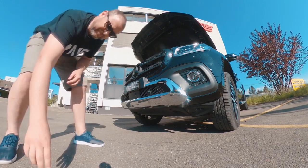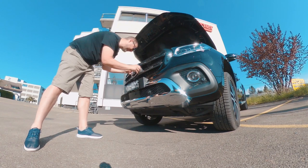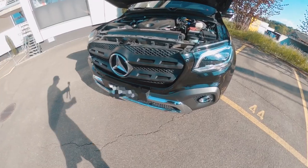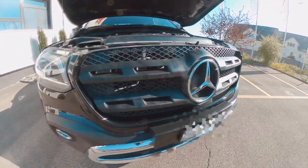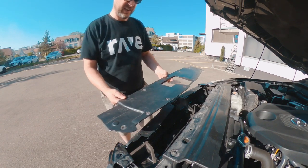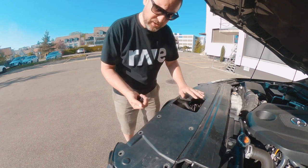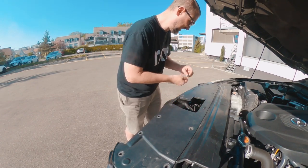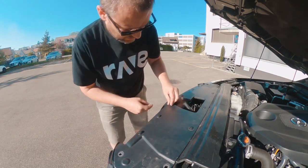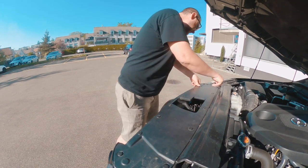The grille is now in place and we're going to finalize with the arrow. Put the arrow back — there are two alignment points that go here — and then we need to put it into place and clip it back. Done. Now finally we're going to put back the plastic cover to protect everything. With the different clips, push them all and clip them back into place, and you're done.